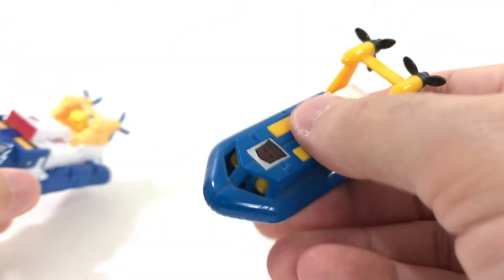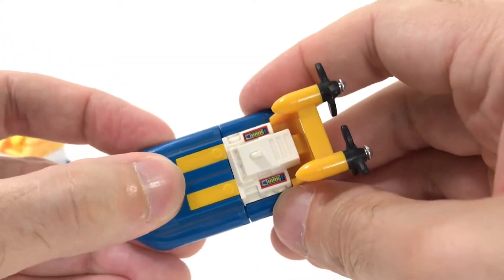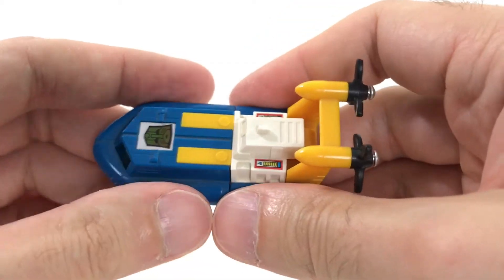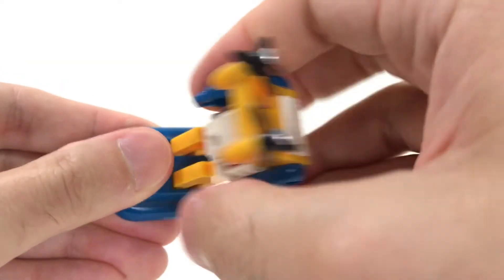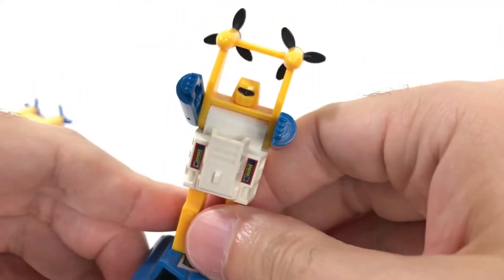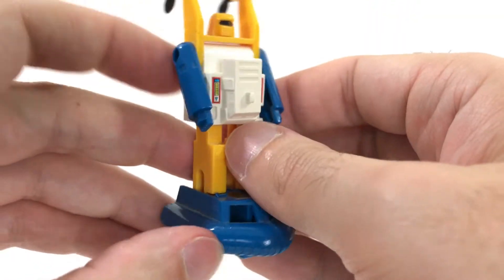To transform the Generation 1 Sea Spray was super simple. He also had a cool rub symbol which still works. To transform Sea Spray, you pulled on his legs, lifted up like that, pushed this piece back — and hey, there's Sea Spray! He's ready to spray in the sea.